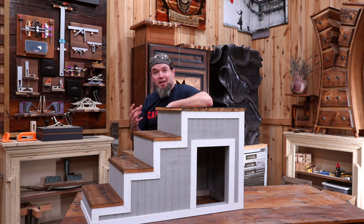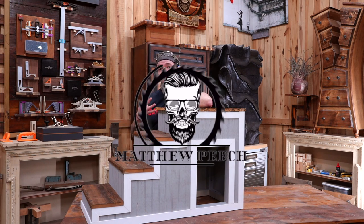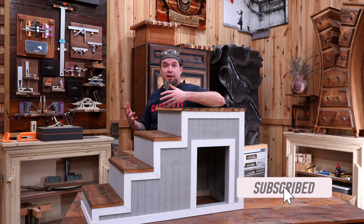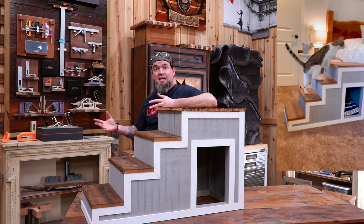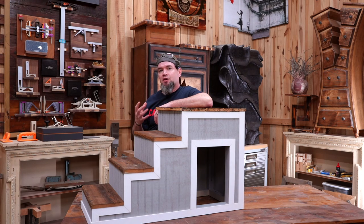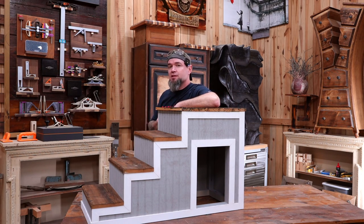Welcome back guys. In today's video I'm going to be teaching you step-by-step how to make this awesome set of pet steps, and it only took me four boards and a half a sheet of beadboard. These steps are perfect for anyone that has an aging pet or a small pet that sleeps in the bed with them. It can go at the end of the bed, on the side, anywhere you'd like. This is a super nice and steady build that would accent any bedroom, and a perfect build if you're into making money with woodworking. Hang around to the end and I'll go into deeper detail on how to market these.